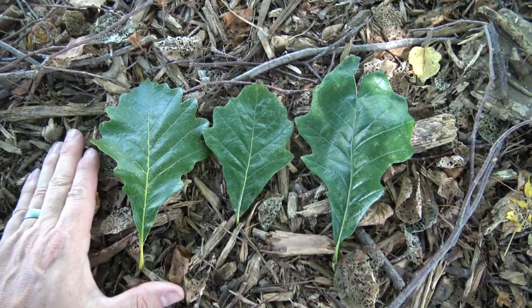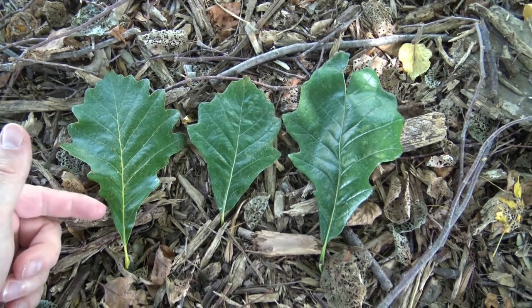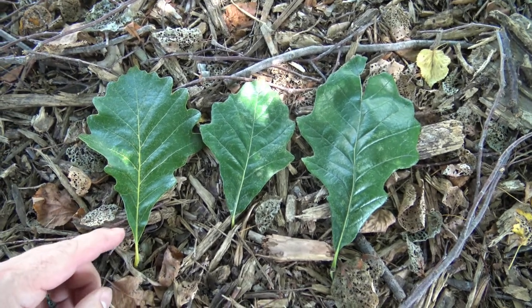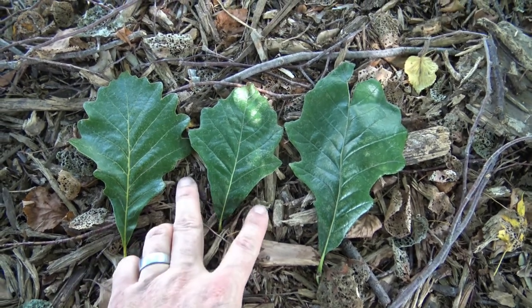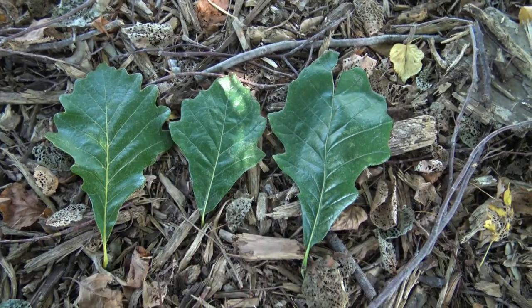The leaves of Swamp White Oak are single, simple leaves, and they are slightly lobed, although the sinuses are very, very shallow. There's a lot of variety in both size and general shape, but they tend to be narrower at the base, then rise up, and then narrow a bit more again at the end.